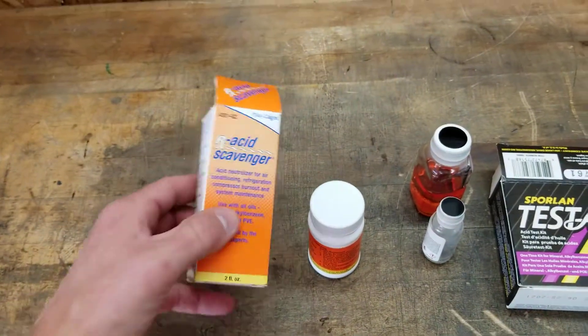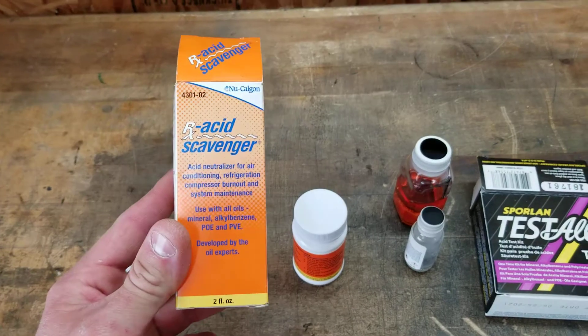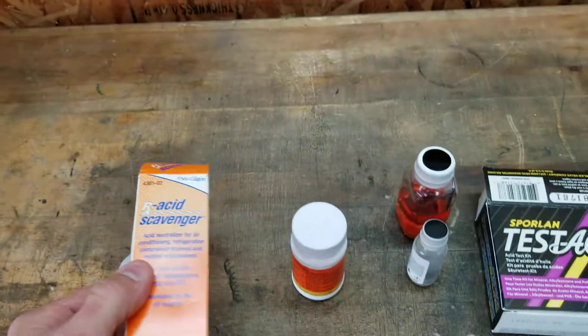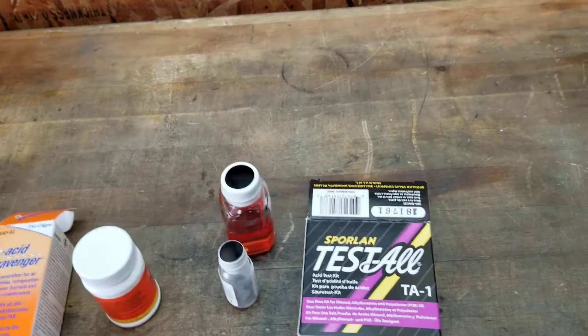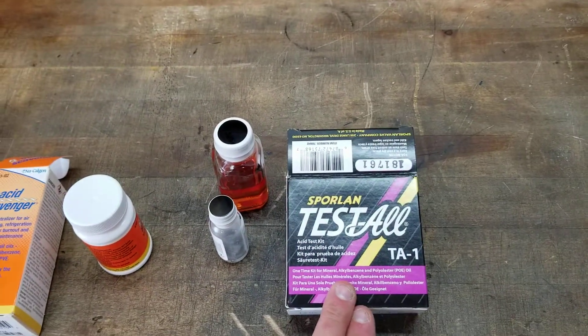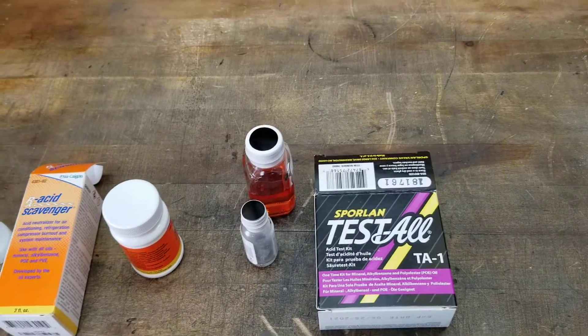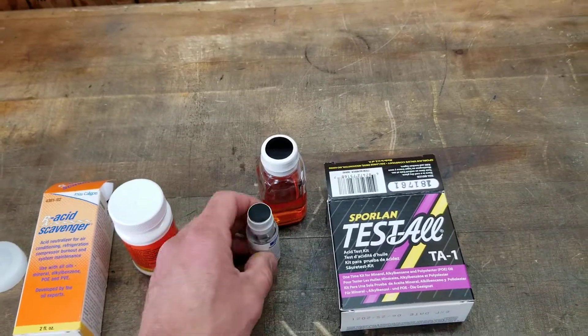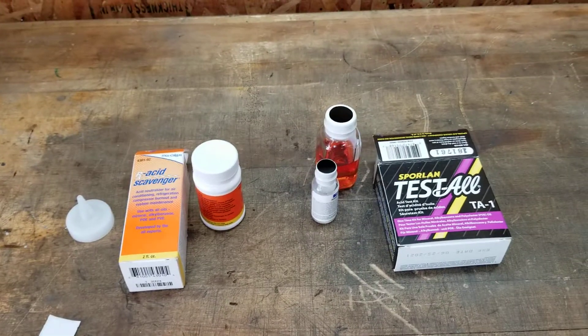I just wanted to show you guys a couple of products that are out there. You've got a neutralizer — an acid scavenger — that I've had pretty good luck with, and it works with all oils. And then this is the test kit I like to use. There are different kinds; I just figured I'd show you real quick what's inside and how to test the oil in a compressor to see if it's acidic or not.